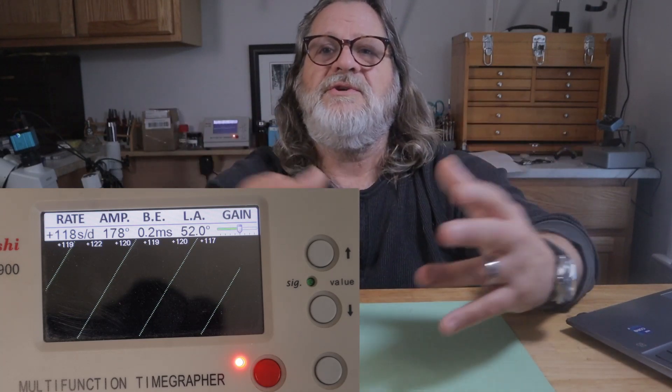Another myth that lurks out there on the internet is that magnetism will show up on the time grapher as a snowy screen. But you can see we have a very magnetized movement with very straight trace lines. Snow on the screen has nothing directly to do with magnetism by itself. However, if you have another fault — like the clearance between two parts — magnetism could make that problem worse, which can create disturbances to the trace lines.